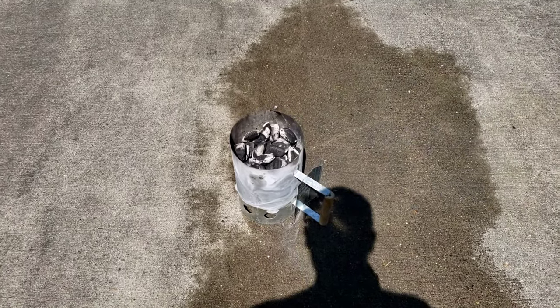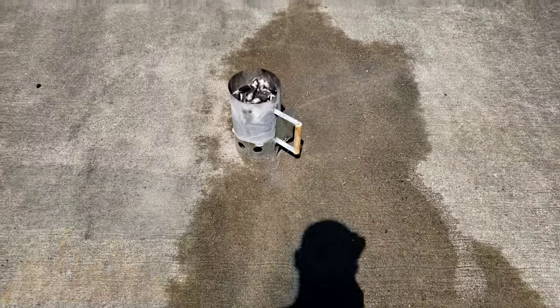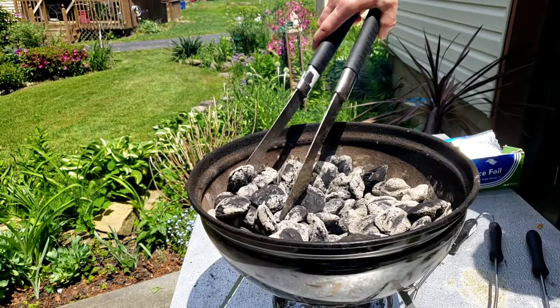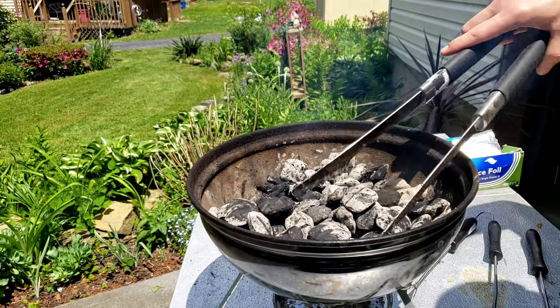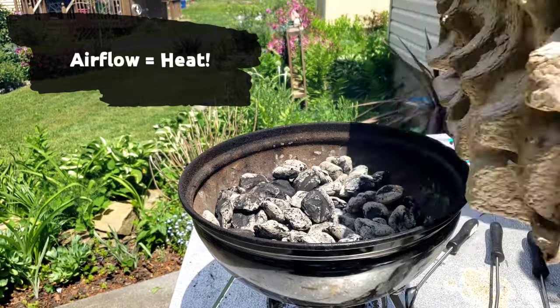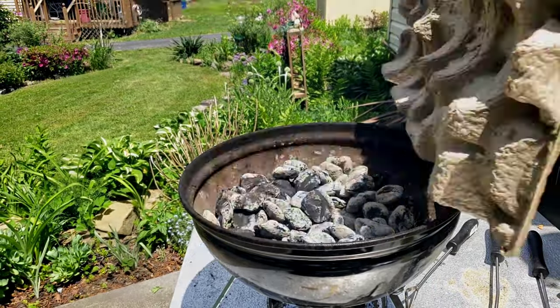As we can see here, those coals I started a little earlier are just starting to get ember — not quite ready yet, but almost there. Skipping ahead: that's what a good ember looks like. As you can see, I needed to heat it up a little bit. Don't be afraid to fan those coals to get them to the point where you need them to be.